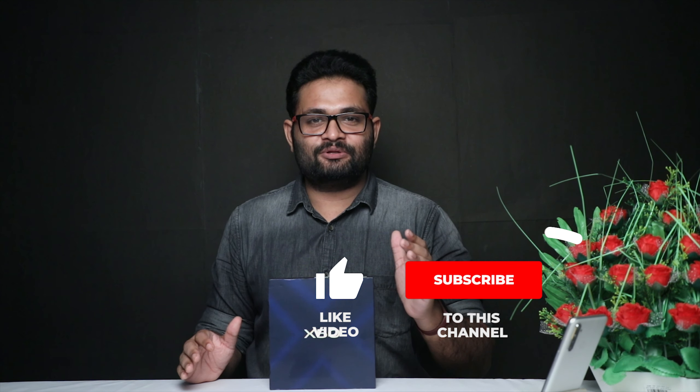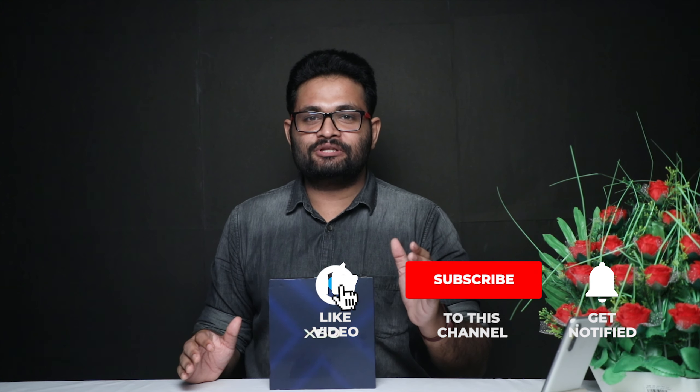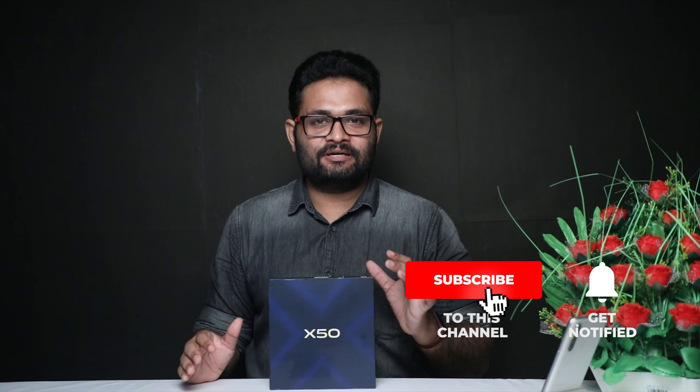Hello everyone, welcome to our channel. Today we are going to talk about the Vivo X50 in a smartphone unboxing review. We are going to cover this device from a mobile photography perspective.